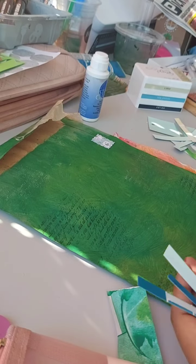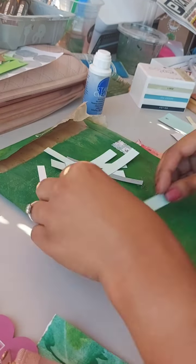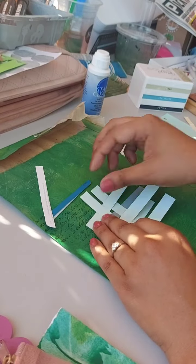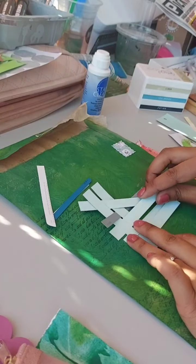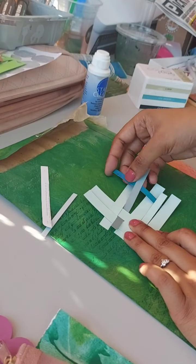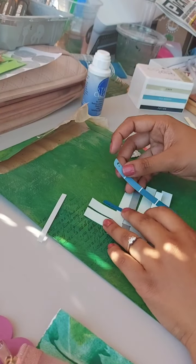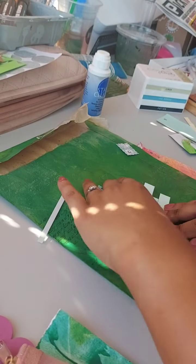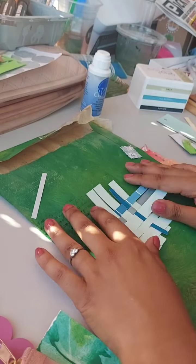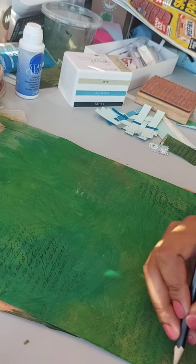Then came the next part — figuring out what to do next because I didn't really have an idea. I was thinking of playing with some off-cuts and doing some weaving. I love paper weaving, I absolutely love it. I don't normally go about it this way — I normally choose a place and work over it — but this time I thought I'd just freehand it and see where it goes. It came out a little wonky, but I quickly discarded that idea because it just didn't work for me.